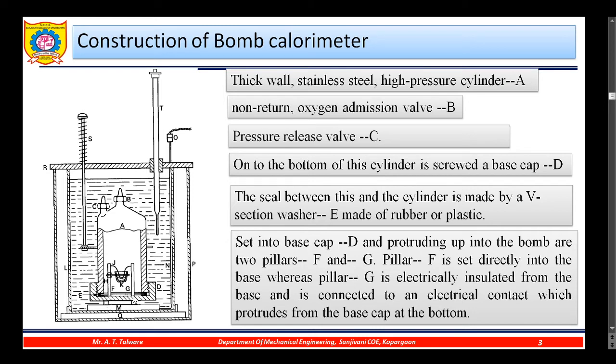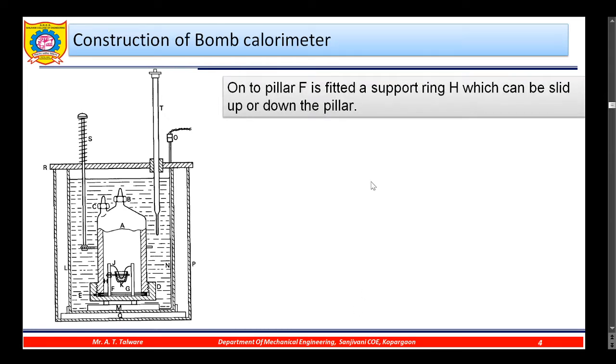This is pillar F and this is pillar G. Pillar F is set directly into the base. Pillar G is electrically insulated from the base and is connected to an electrical contact which protrudes from the base cap at the bottom. On pillar F is a support ring H, which can be slid up and down.